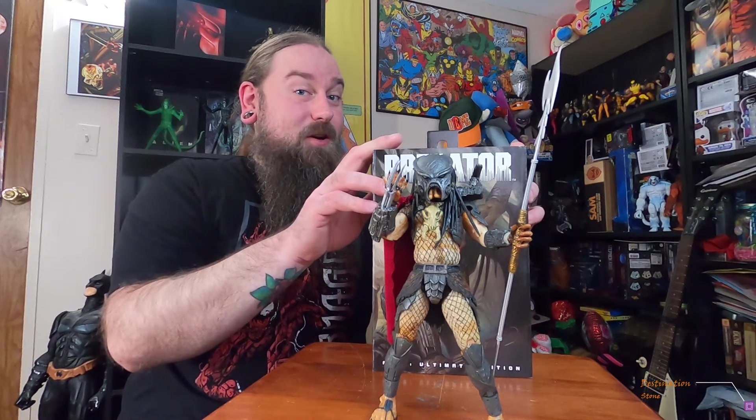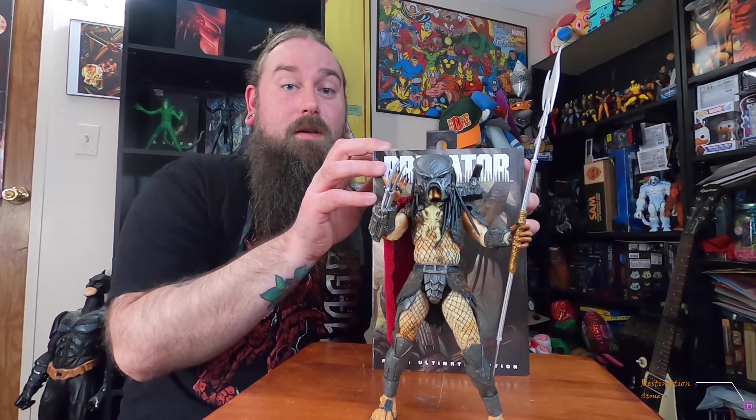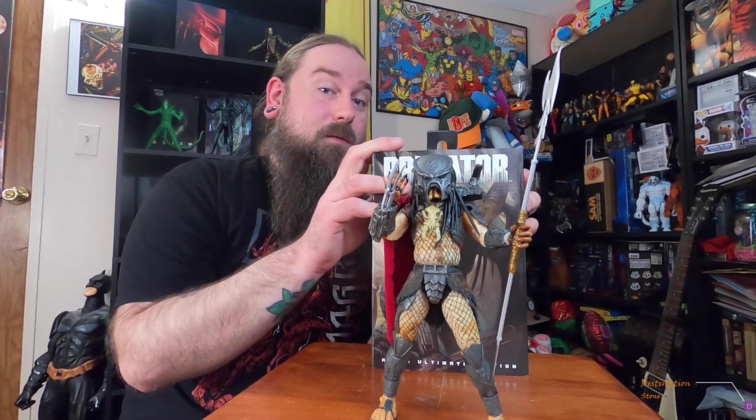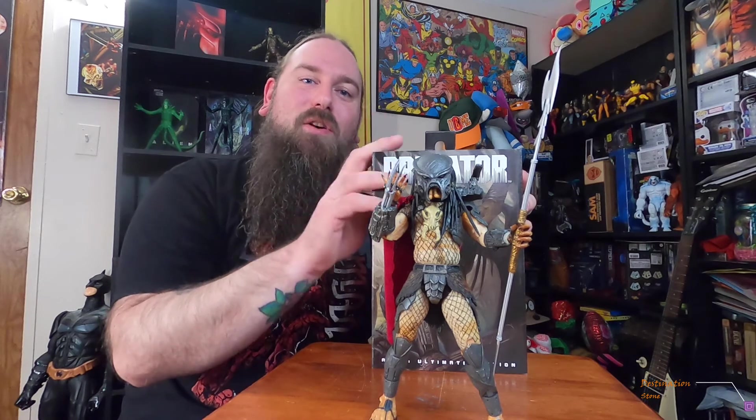Well guys, that was my review of NECA's Ahab Predator Ultimate Edition. I hope you enjoyed it — if you did, give me a thumbs up and comment below. Let me know what I'm doing wrong or what I can do better. Subscribe if you're new — we're trying to get to 100 subscribers, and at 100 we're giving away an unopened Ahab. We're at 82 right now, so only 18 away — so close!